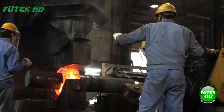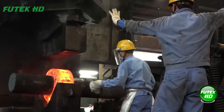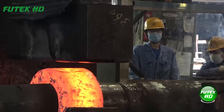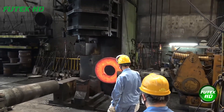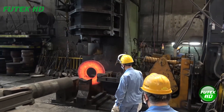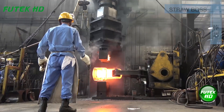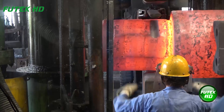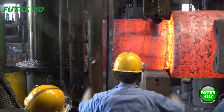Hollow forging is achieved by using specialized tools or dies to either punch a hole through the metal or expand it into a hollow shape. The process can be performed using various techniques, including extrusion or open-die forging. A straw boss oversees and manages specific tasks on the shop floor, ensuring proper execution of work, coordinating between workers, and addressing issues to maintain smooth production flow.